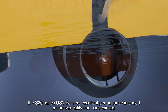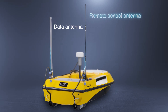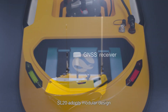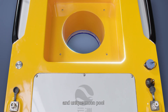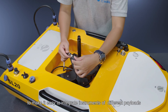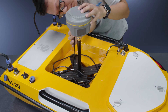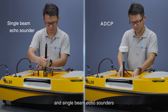The S20 series USV delivers excellent speed, maneuverability, and convenience. The SL20 adopts a modular design with a watertight cabin and unique moon pool, making it easy to integrate instruments of different payloads. It is universally compatible with mainstream ADCPs and single beam echo sounders.